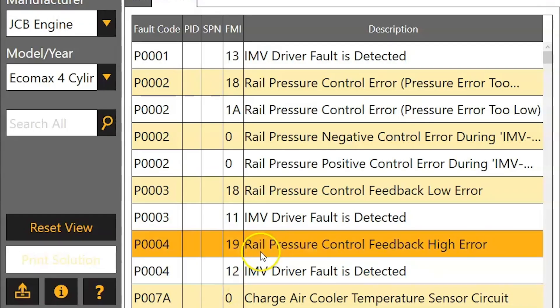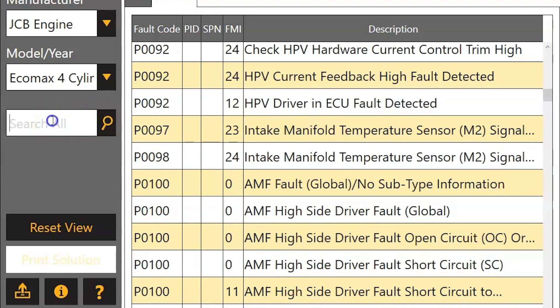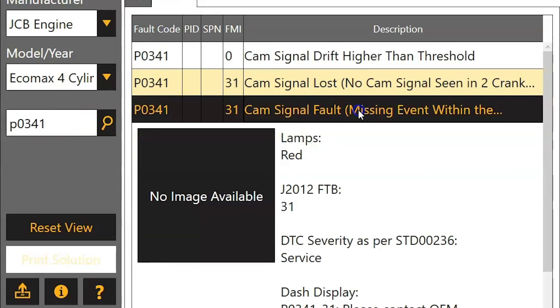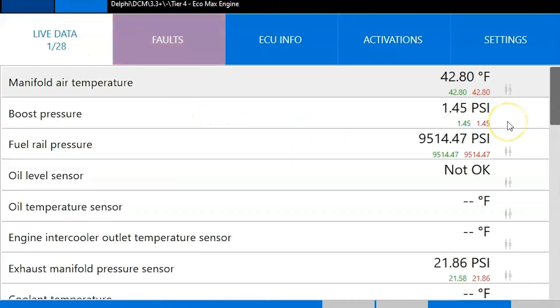We can scroll down if we want to, or we can come over to the search bar on the left to narrow everything down. Type in our P code — so there's a 341 — click it, and read through that information to get ourselves pointed in the right direction so we can fix that fault.